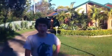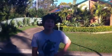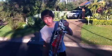Oh hey, didn't see you there. Hey, I'm Stan Carter and I'm going to show you how to do an Ollie on a skateboard.